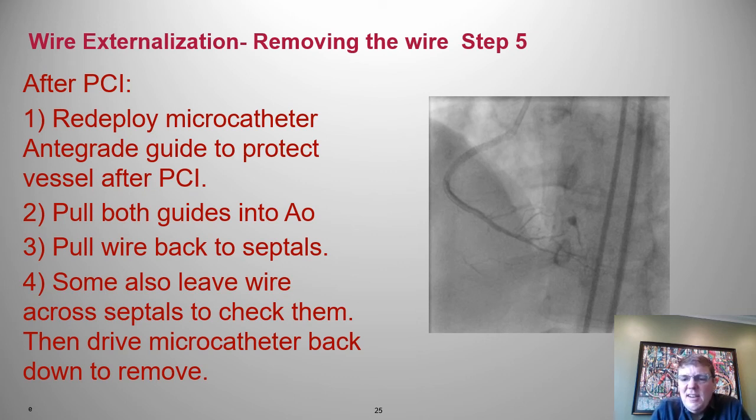We've successfully performed the PCI. Step five: removing the externalized wire. We redeploy the retrograde micro catheter into the antegrade guide and bring out the retrograde micro catheter and wire together — through the target vessel, through the septals, and out the donor vessel. In this same case where I kept moving the micro catheter back, I did get a small septal perforation.